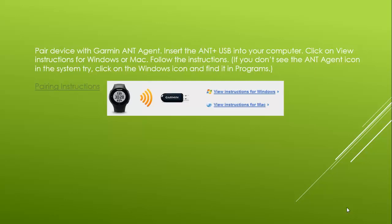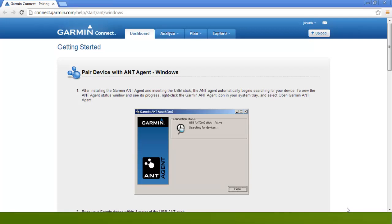Once you've plugged it in, click on View Instructions for Windows or Mac. Let's look at the Instructions for Windows as an example. The ANT Agent automatically begins searching for your device. To view the ANT Agent status window, right-click on the ANT Agent icon in your system tray and select Open Garmin ANT Agent. If you don't see the ANT Agent icon in your system tray on the lower left part of your screen, click on the Windows icon and find it in your programs.